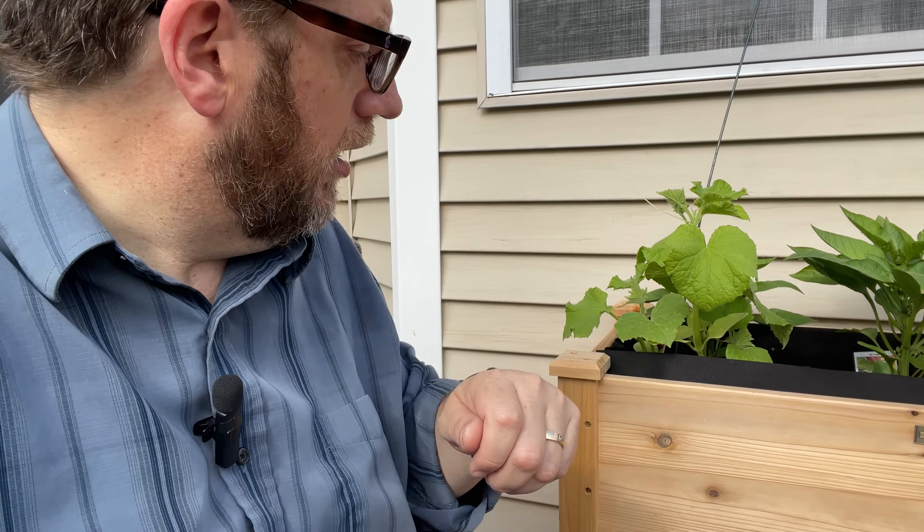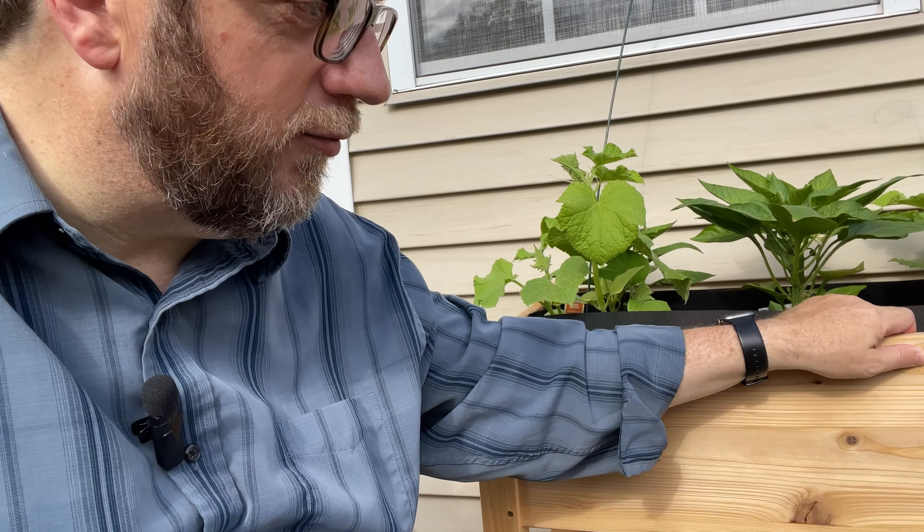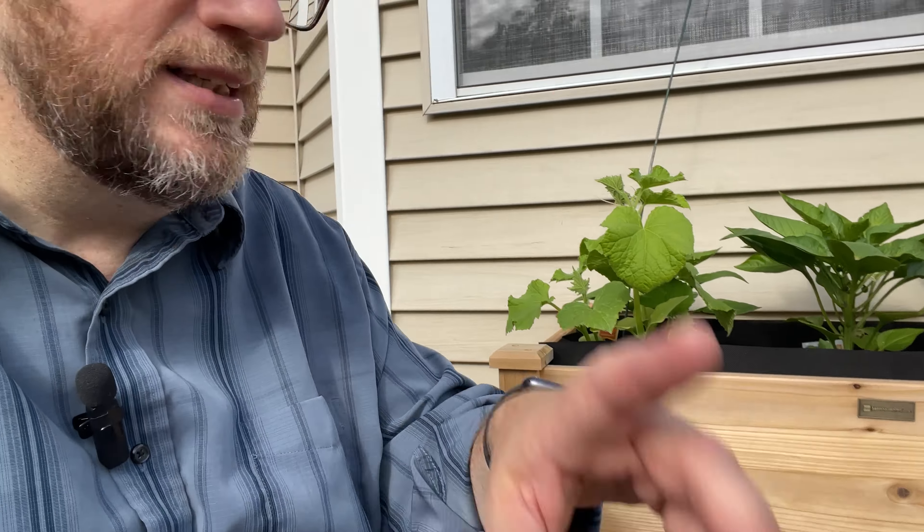I want to talk about a couple other things here. First of all, assembly. Assembly is pretty straightforward, but you will want to use an electric drill. Most of the holes are pre-drilled, but you're actually going to be drilling the screws into wood, and that wood does not have pre-drilled holes. You have a guide hole, but then the secondary hole will go into wood. You could do it with a screwdriver — it is fairly soft wood — but it would take a while and it would just not be worth it.